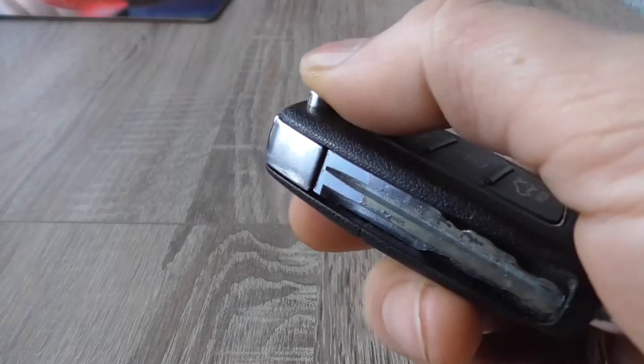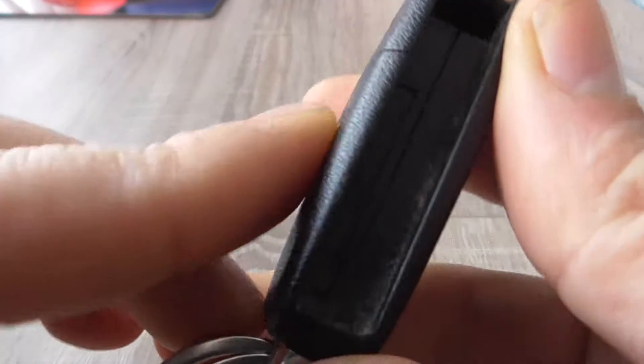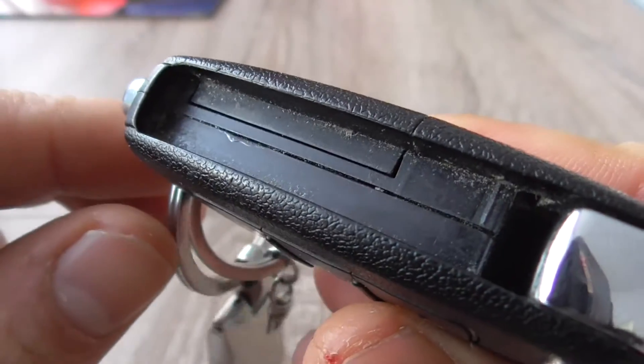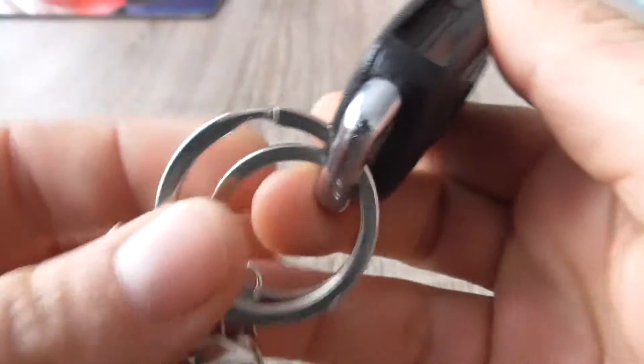Let's release the key lock first. You can see a latch here. I open it with my fingers.